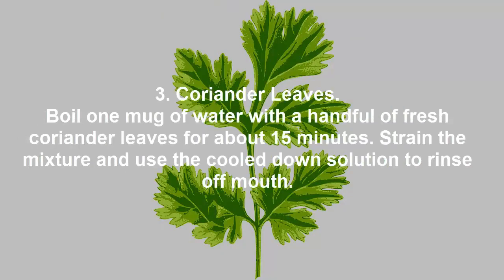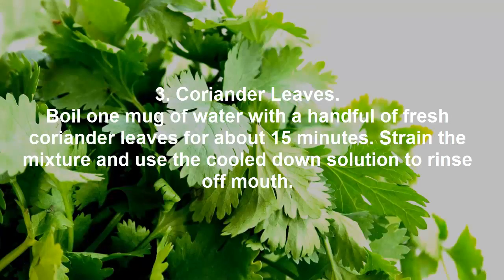Coriander Leaves. Boil one mug of water with a handful of fresh coriander leaves for about 15 minutes. Strain the mixture and use the cooled down solution to rinse off mouth.